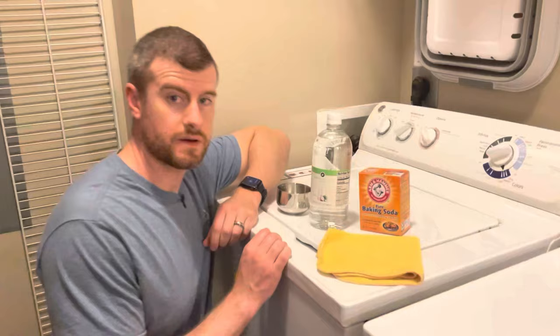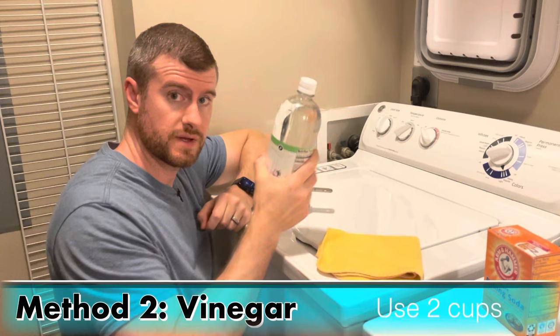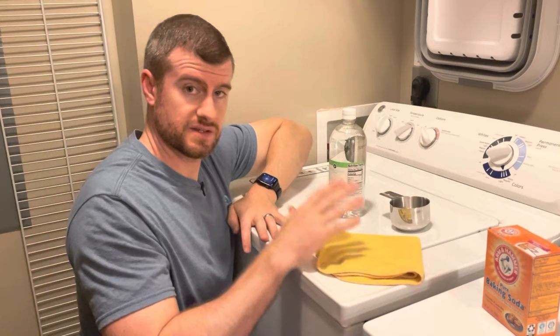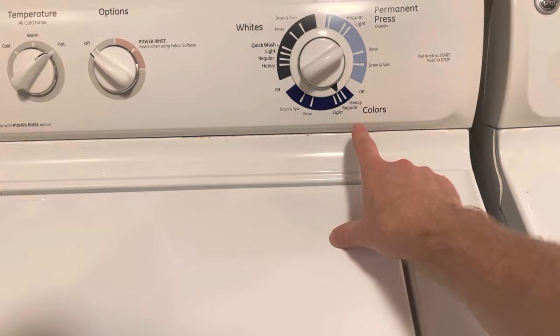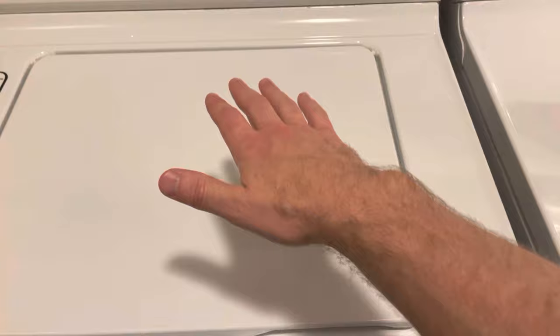Now the next thing we're going to use is vinegar. What you're going to want to do is take two cups of vinegar and pour them inside the washer tub. Since it's a top load washer, go ahead and put it on hot — you can put it on super. Start it, and once the water fills up to where it's going to fill, add the two cups of vinegar at that point.